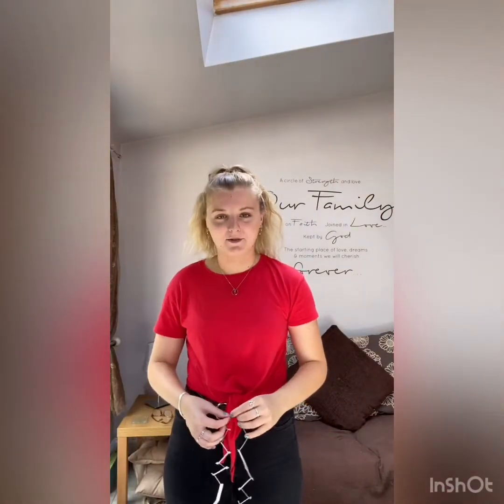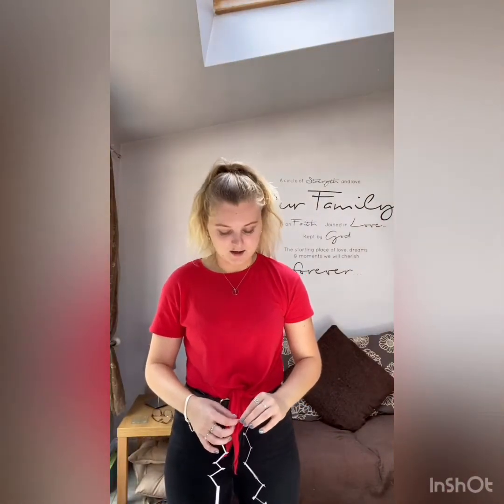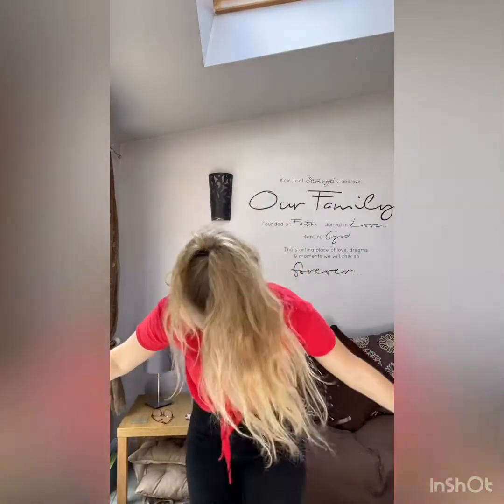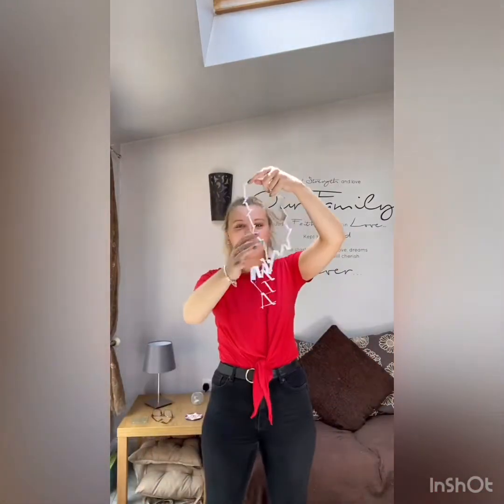I had to tie my hair up because this is my fourth attempt and it kept getting stuck in my hair. So I'm going to get it over my head — one arm in, and another one in, and then down the body. And that is how you fit yourself through a postcard. So let's go on to experiment two.